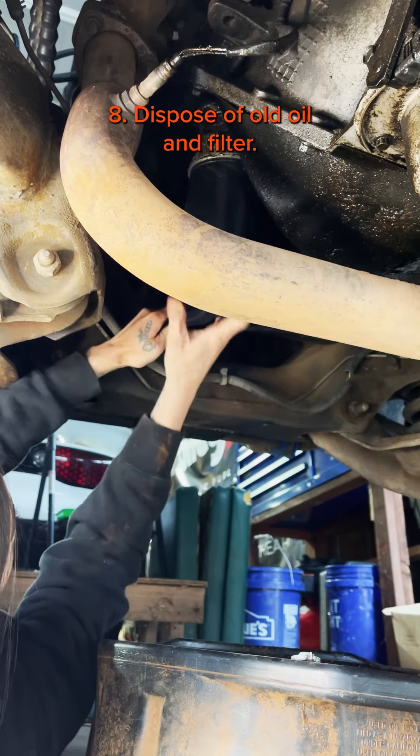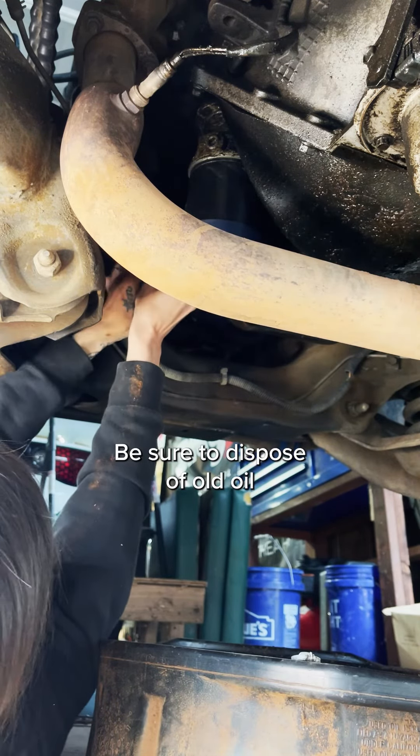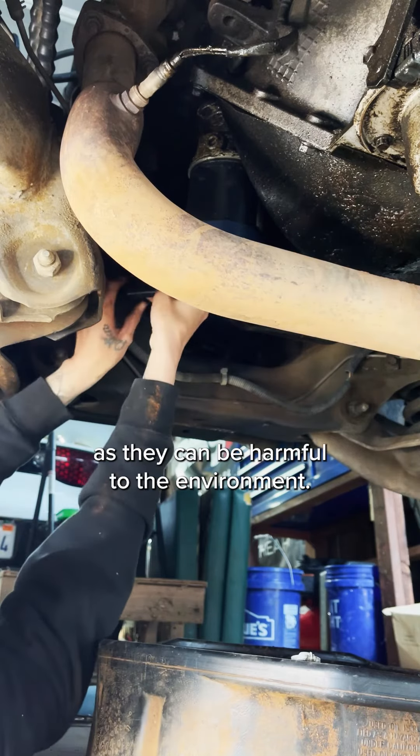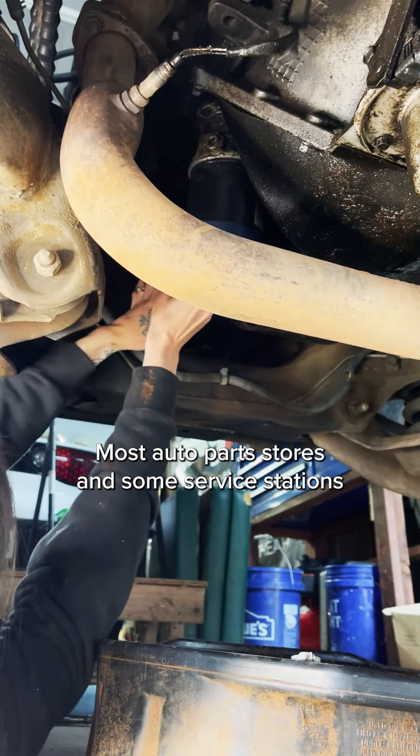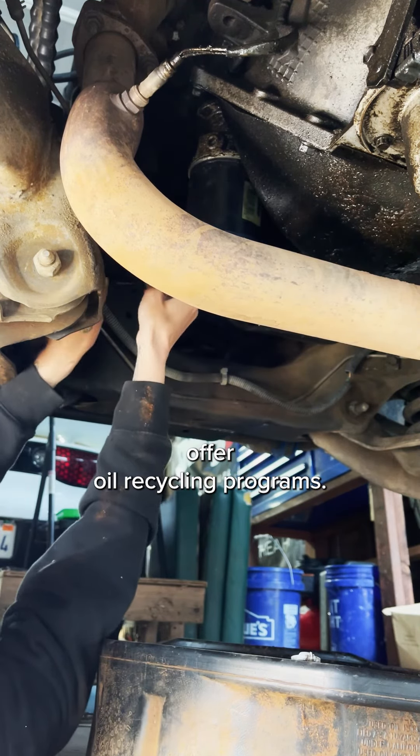Dispose of the old oil and filter properly, as they can be harmful to the environment. Most auto parts stores and some service stations offer oil recycling programs.